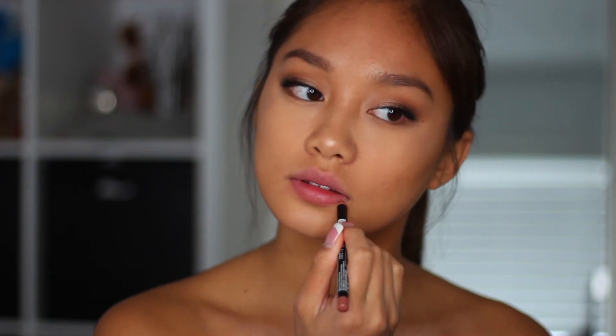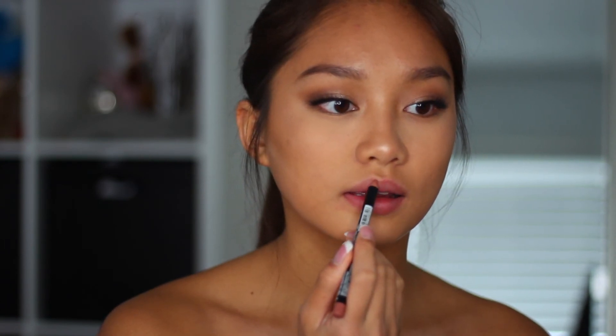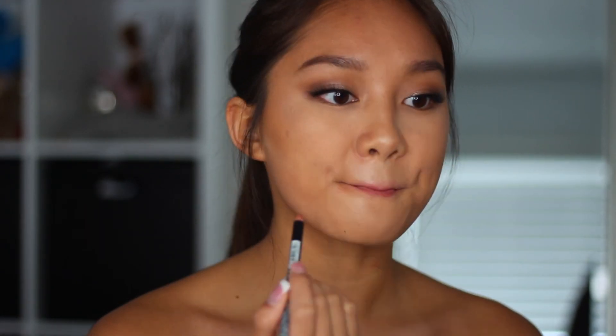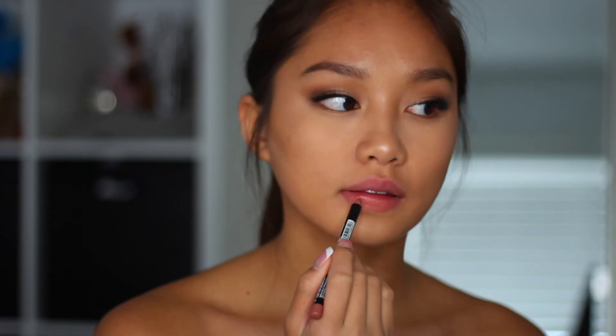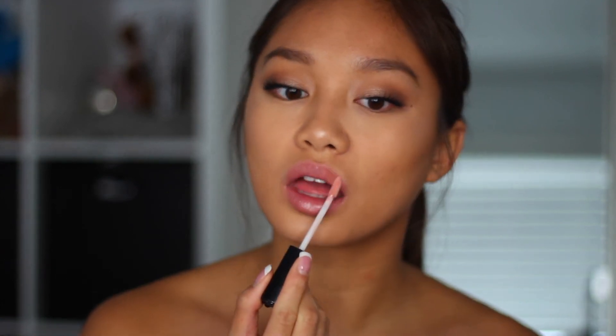Then taking a lip liner from NYX that's kind of close to my lip color. Really, this makeup look would look so good if I had a nude lipstick, but I don't, so I'm just going to use what I have. I'm just going to be lining my lips, and then I'm going to be taking the NYX gloss in the shade Sugar Pie, and I'm just going to be glossing up my lips because this is a glowy look. And after you're done with that, you are all done.